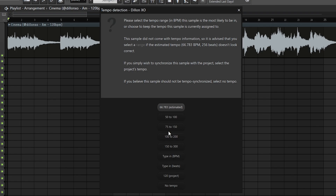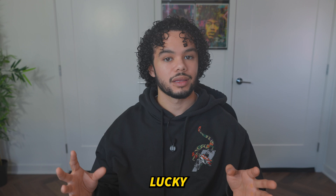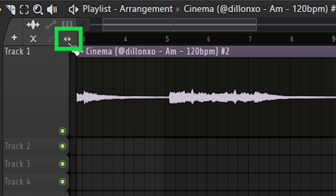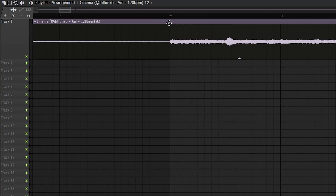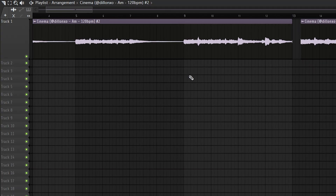I'll usually set it to somewhere like 75 to 150. What this does is automatically detect the tempo. If that doesn't work and it still sounds a bit off, you may just need to drag your sample into place — click this button right here, click on here, and then click Stretch or Stretch Pro. You're trying to line up the louder points with each of the different bars to get it on time.